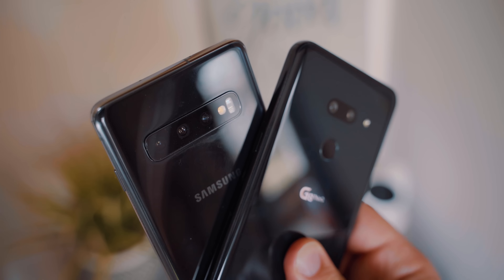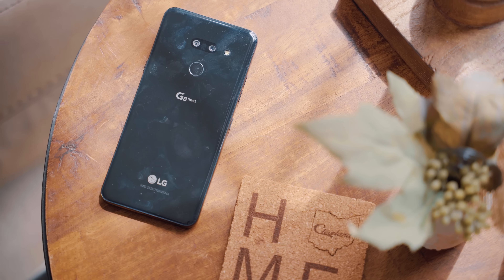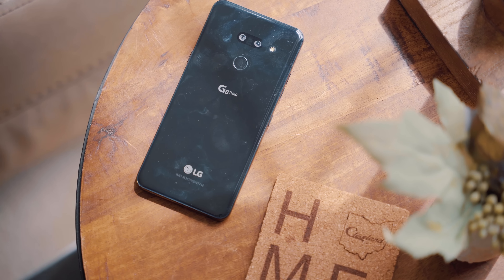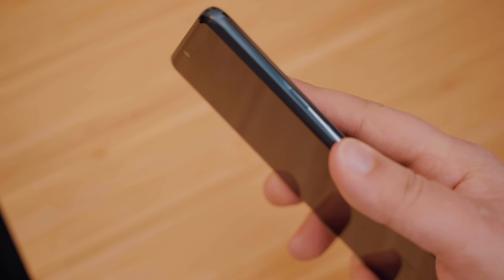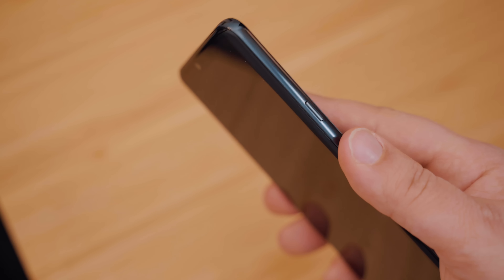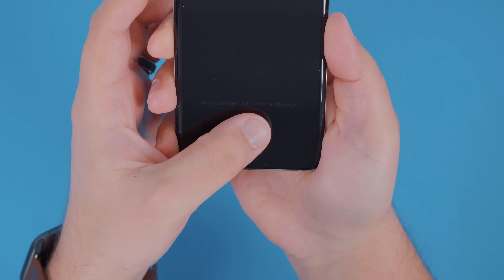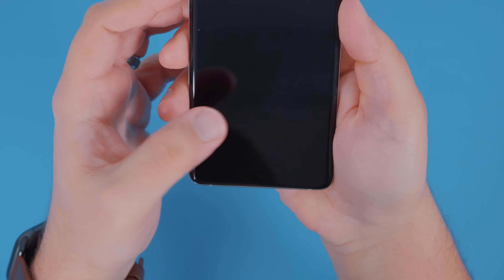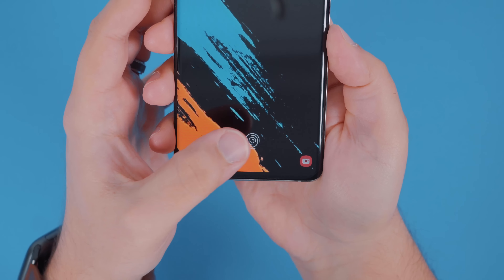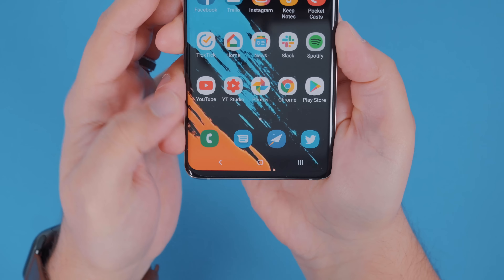The S10 and the S10 Plus have a triple camera system on the back, giving you a telephoto, a wide, and an ultra wide angle lens, while the G8 has a telephoto and a super wide angle lens. There's also a physical fingerprint sensor on the back for the G8, and there's an ultrasonic fingerprint sensor built underneath the display for the S10. In my opinion, the physical fingerprint sensor wins here because the S10's ultrasonic fingerprint sensor has just been way too unreliable for me. They just released an update today that's supposed to help, but they've done this before — it gets better short term, and then over a couple of weeks, it just stops working.